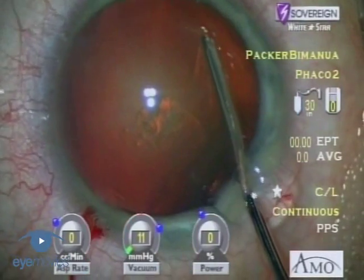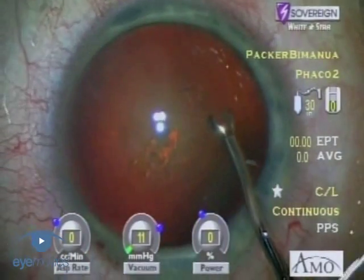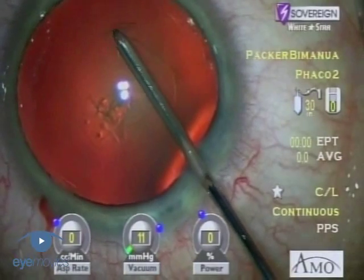Modern intraocular lenses with square edge designs and accommodative properties require small capsular rhexis size to achieve the best results.